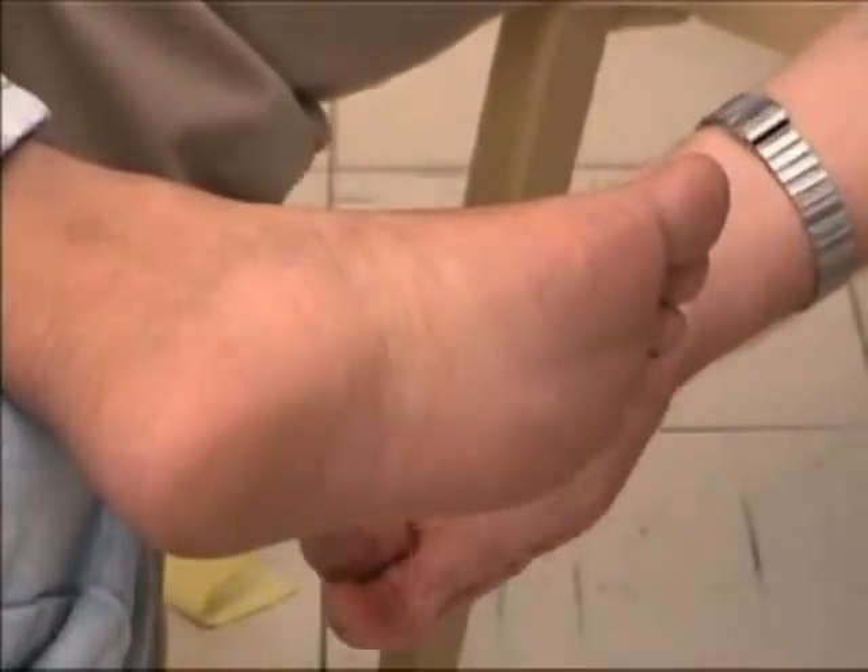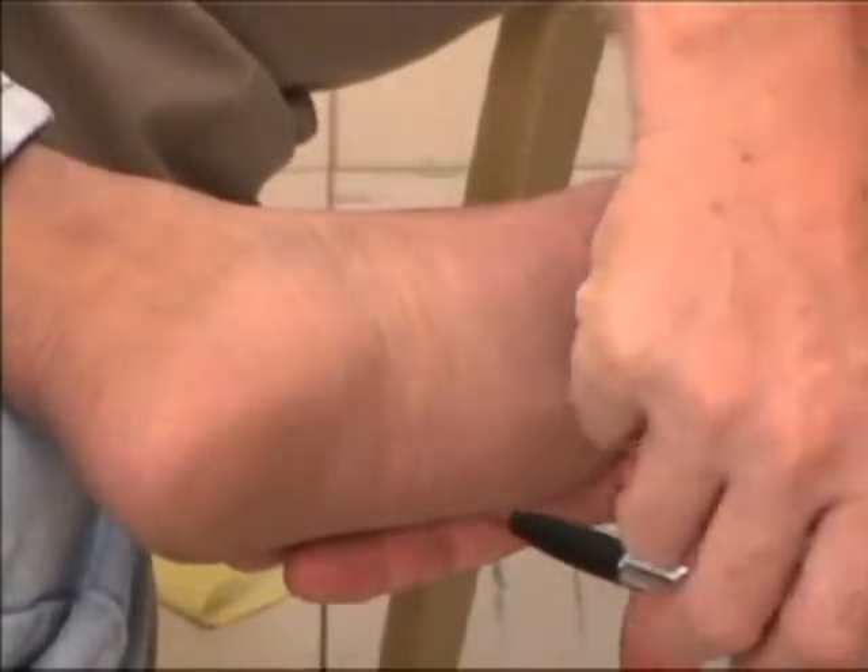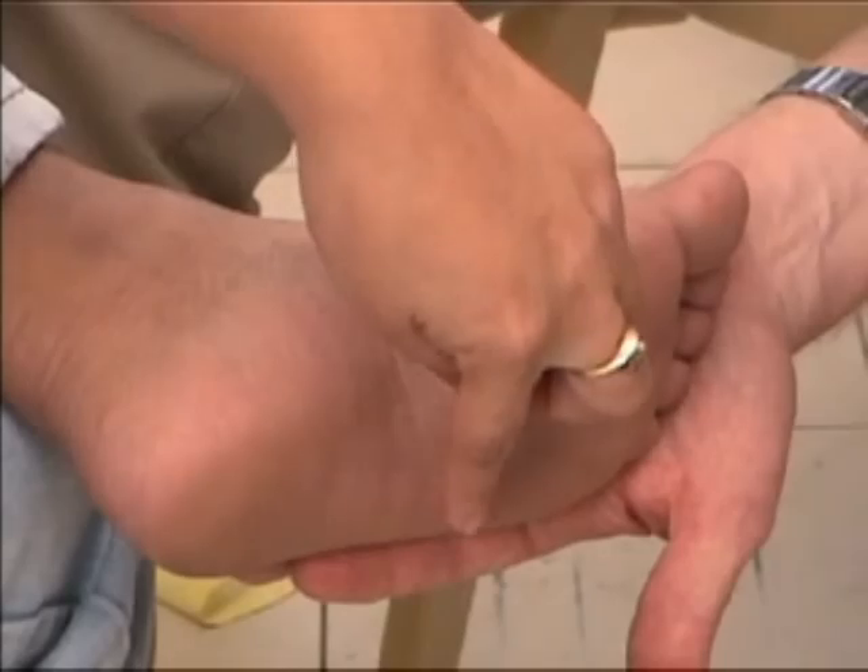With the patient's eyes closed, or head turned away, the patient should point to each place that you touch.